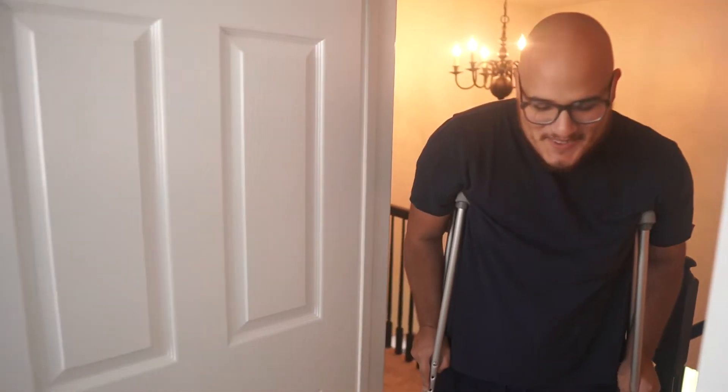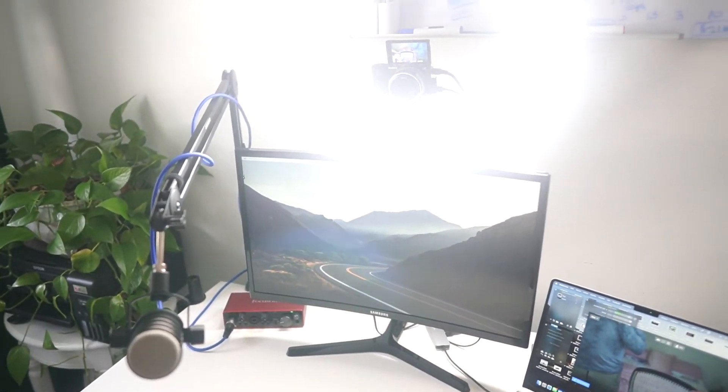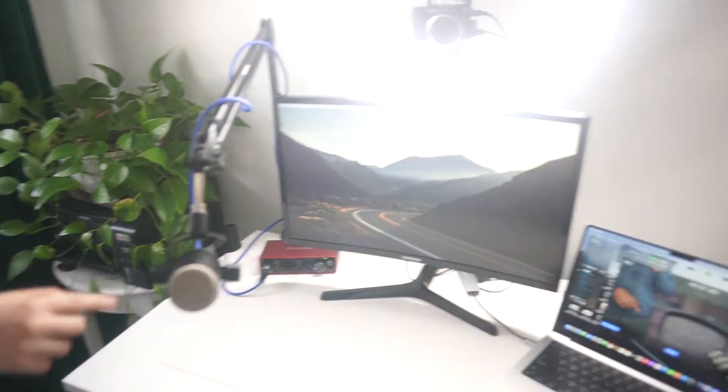Now we're showing Ziggy the setup, so let's get him inside. He hasn't seen the setup yet. I'm on crutches. Let's see it. Whoa. Wow. You got a microphone. What do you think? This looks really good.